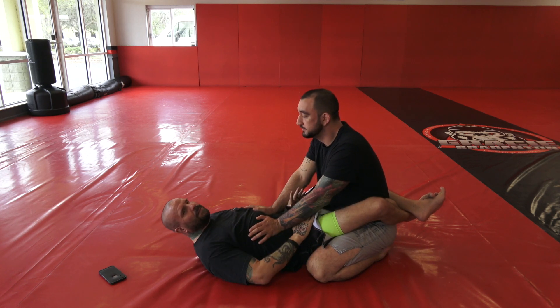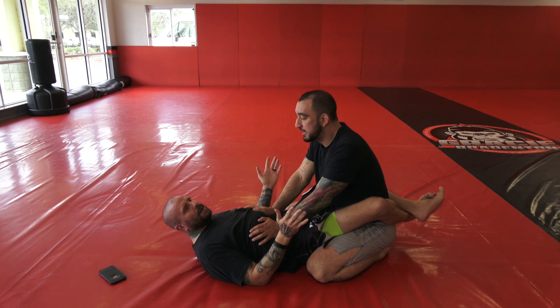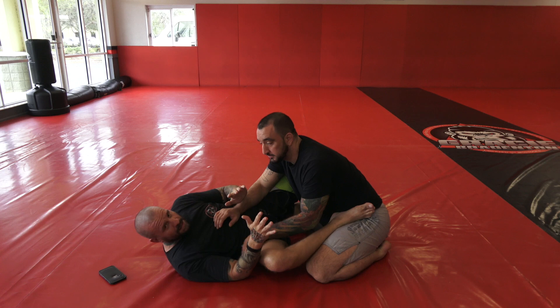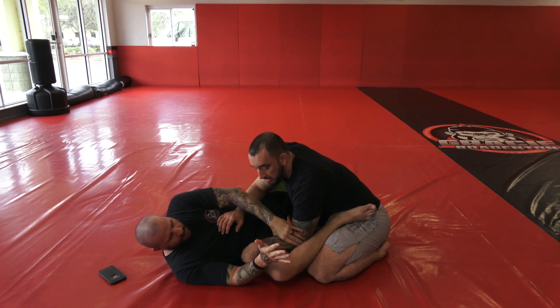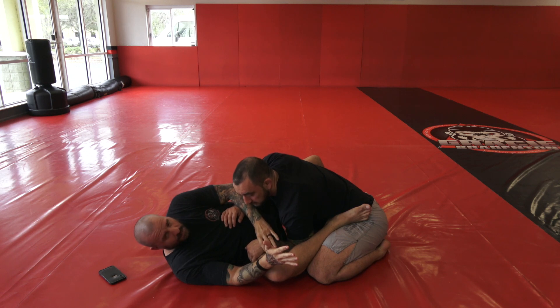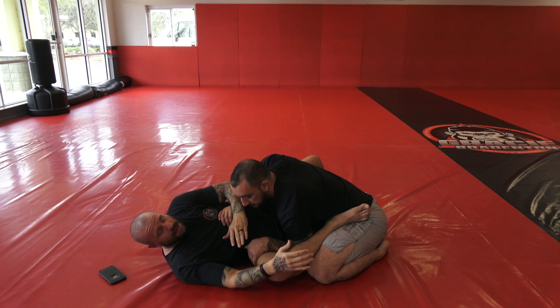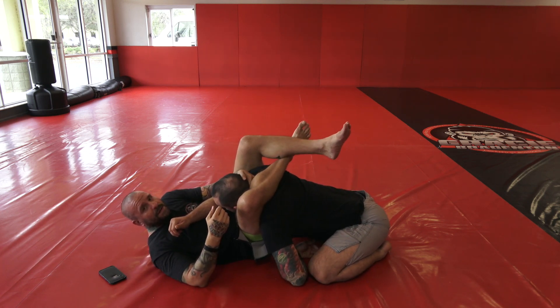So to get the game going, a lot of times I'll just open up my hips and put my foot on their hip. By doing that, some people will usually just force their arm down into this position — because they see my leg on the ground and they want to start pushing on it. At that point I just go for the wrist, stuff it inside, and then I've got my diamond.